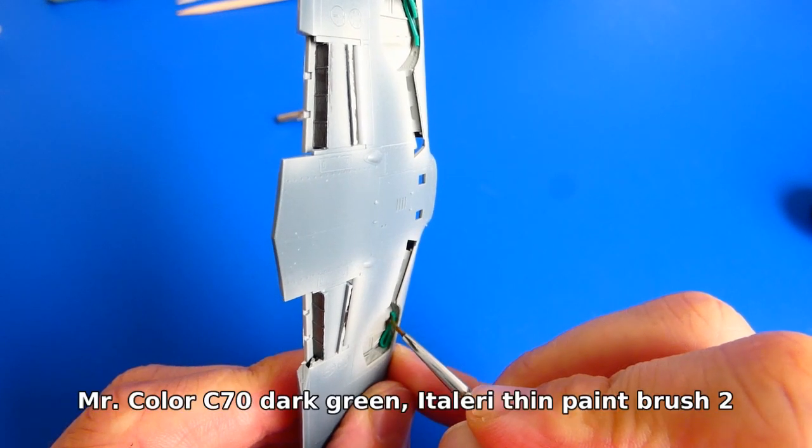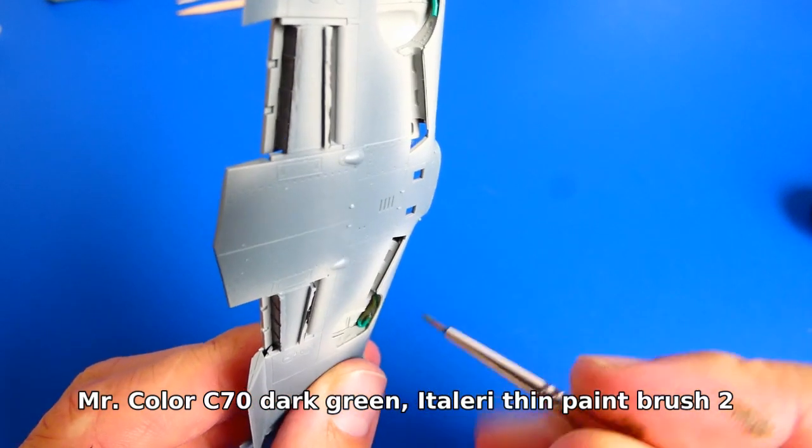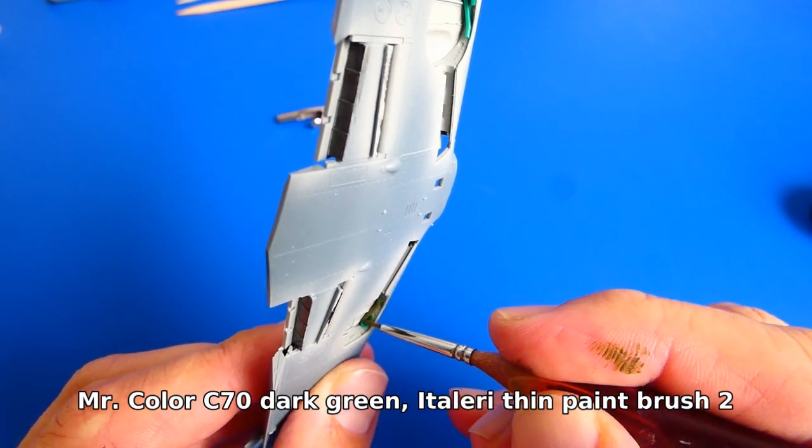For painting the details I use a thin paintbrush. Next I add a layer of varnish and weather the whole gear system with oil washes.